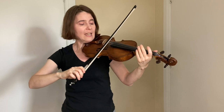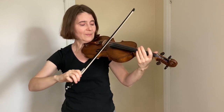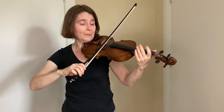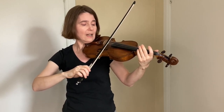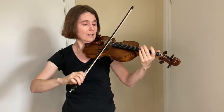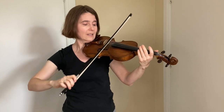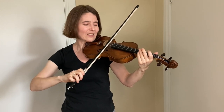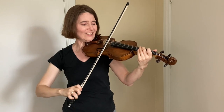Now tilt your bow off the A string just enough so you're on only the D string. Now tilt your bow off the D string just slightly onto the A string. Now both strings. You can repeat this exercise on the D and G strings and on the A and E strings.